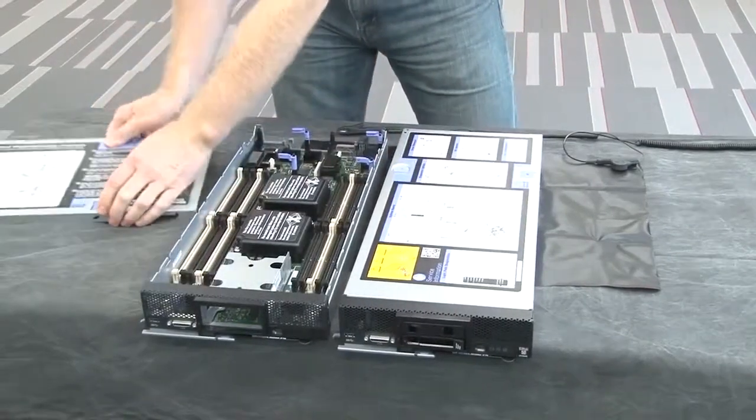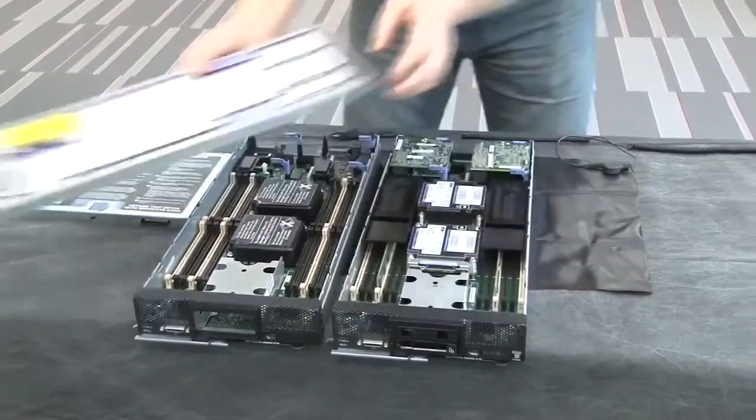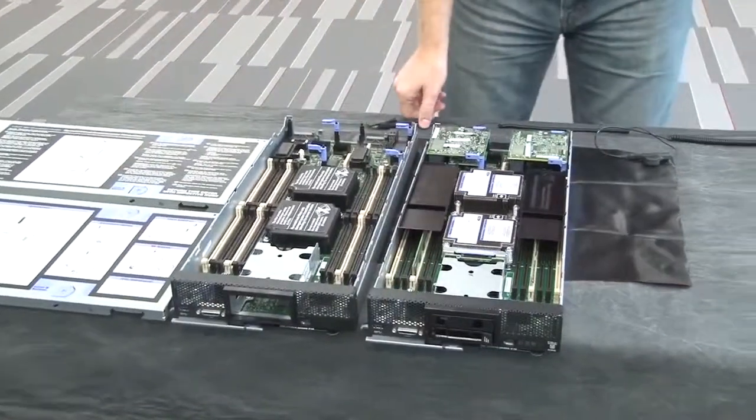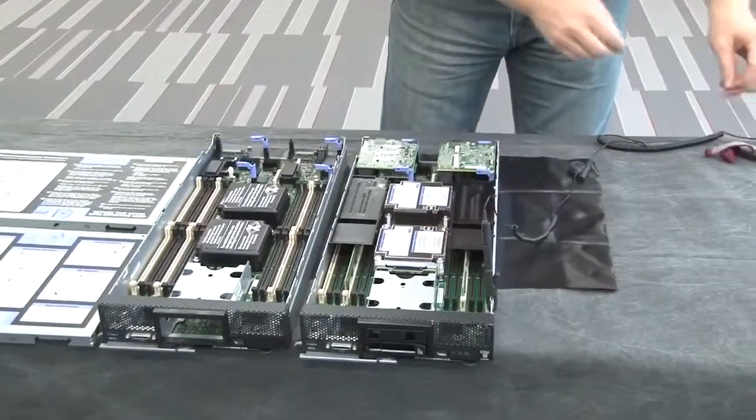Remove the top cover from both nodes and set them nearby. The top cover label should be visible for reference during the following steps. Connect the ground clip on the static shield mat to the nodes and put on the ESD wristband.